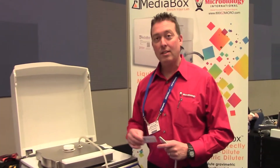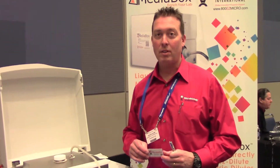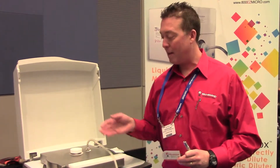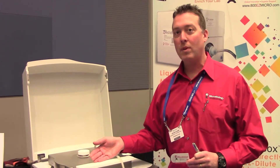We'd like for you to visit our website. That's 800-EASY-MICRO.COM. That's also our phone number, 800-396-4276. If you'd like a demonstration in your laboratory, we'd be happy to bring the instrument out to you and show you how to use it, how to operate it.